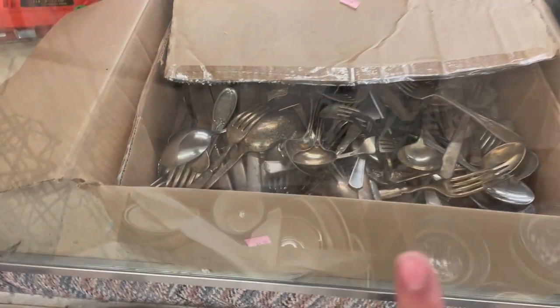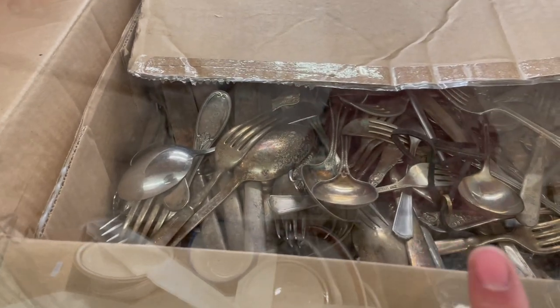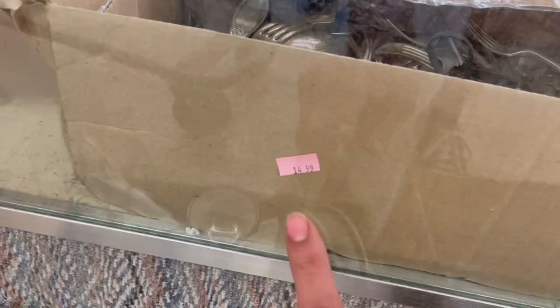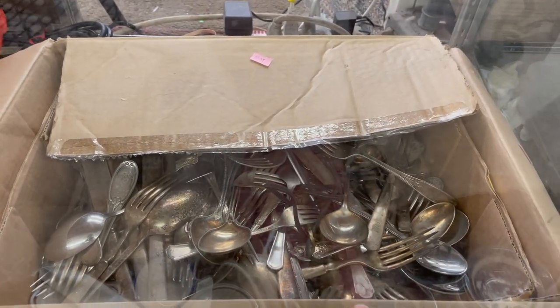The first thing I see is all of the silver. From here it looks like it's silver plated, but I have to take a closer look. It's only $14.99. So before I leave, I'm going to take a look at that.